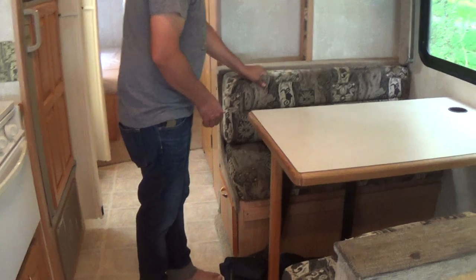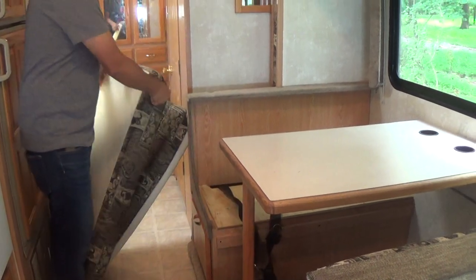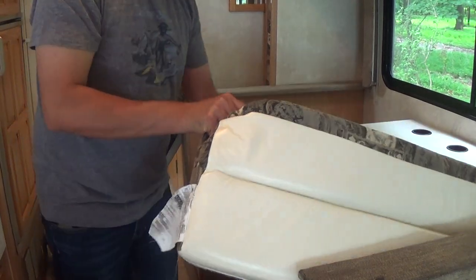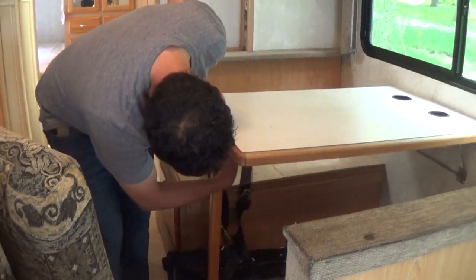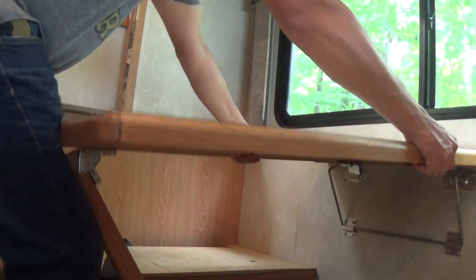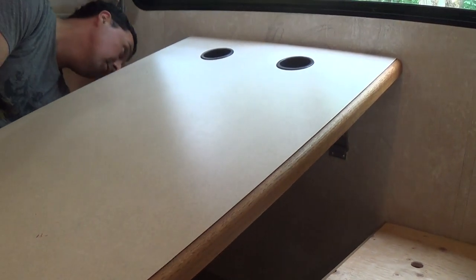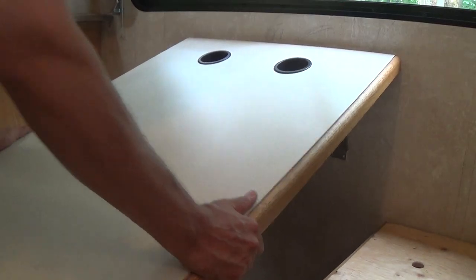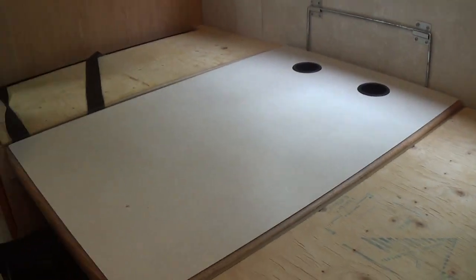The third sleeping position is right here at the dinette. You would remove all the cushions, lift the table a little bit — there's a little button you push in — and then you can bring the leg out. You lift it up and bring it down. It's a little bit hard. Then you put your cushions back on.